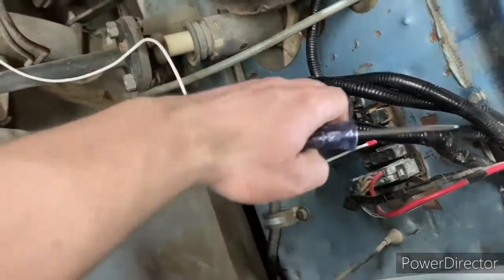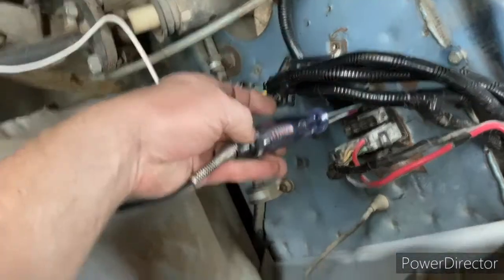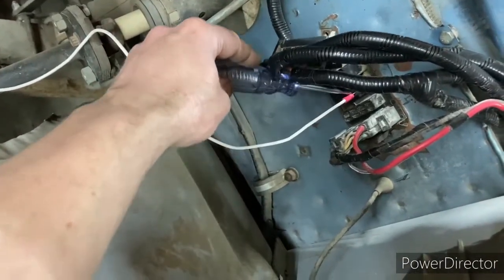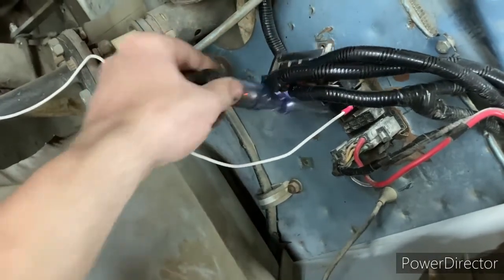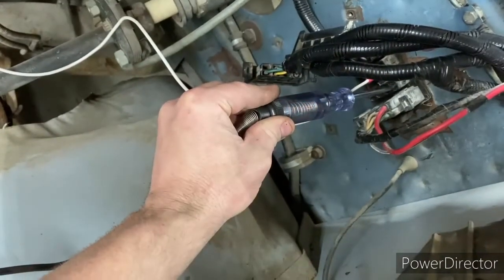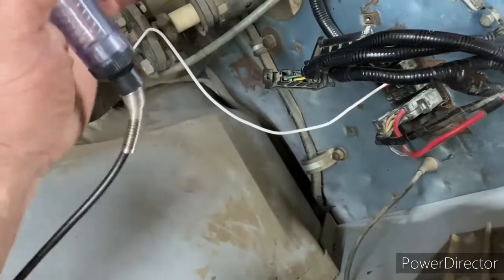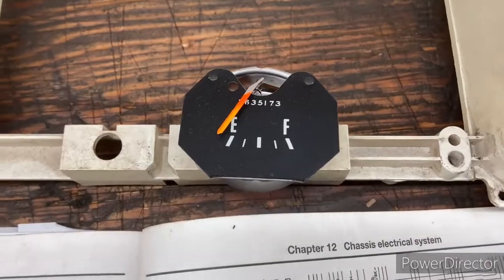We come back to check our pins. The top pin is for the temperature gauge and now it's blinking like it's supposed to. The next one is for the oil gauge and it's blinking like it's supposed to. I came to the fuel gauge pin and I didn't have any blinking — that was on the firewall side. Since we've disconnected the sending unit side, this is the gauge side at the firewall, so the fuel gauge itself is the problem. I changed out the fuel gauge and now got it blinking like it's supposed to.